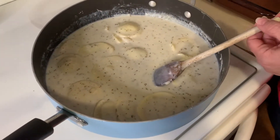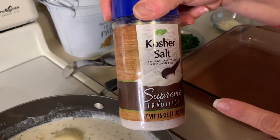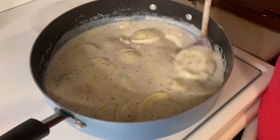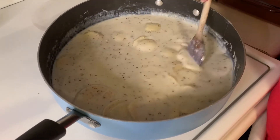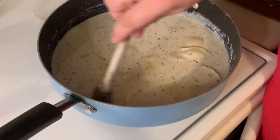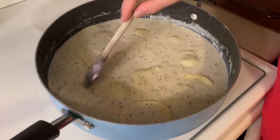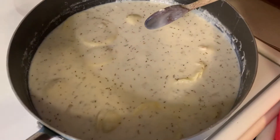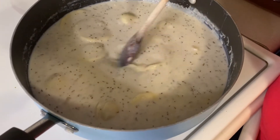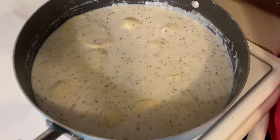I added kosher salt — probably the equivalent of maybe half a tablespoon. Then I added some more black pepper, probably another teaspoon. We tasted it and it was better, but I thought it needed a little more garlic, so I added about half a tablespoon of garlic powder and another teaspoon of onion powder. We did put in the fresh garlic earlier, but I added the garlic powder on top of that.